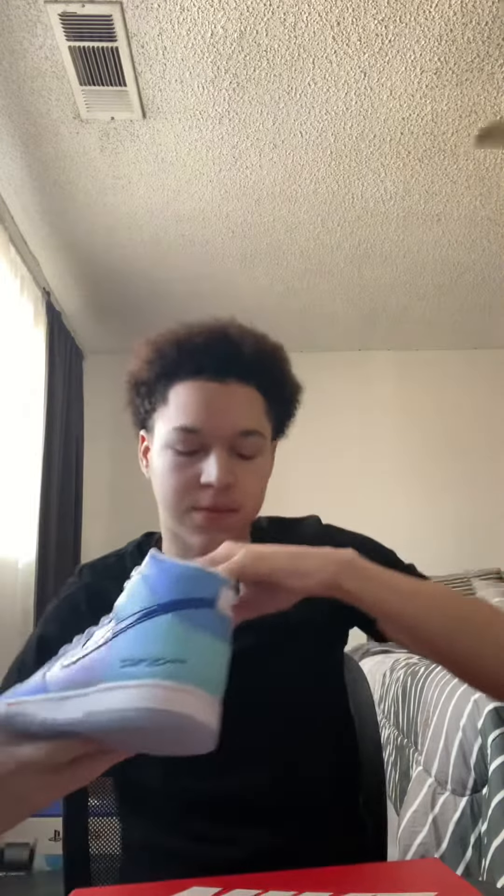We also got Dunk Highs — very nice blue color, crystal on the bottom, white swoosh on this side. You can kind of see it — white swoosh, blue, there's like water droplets on it. It's fire though. Once again, not my size.